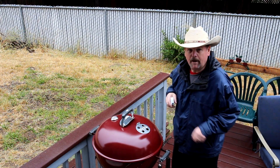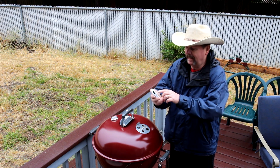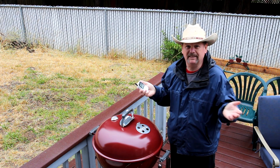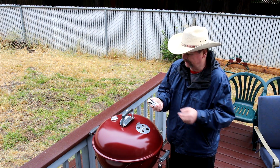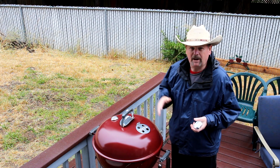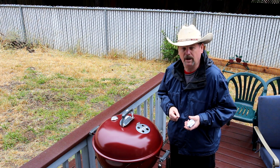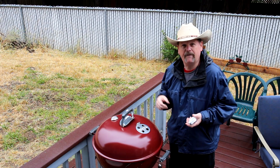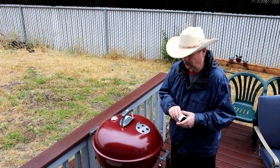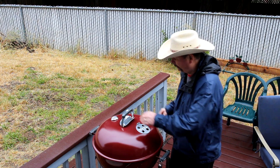Hey guys, it's been about four hours, so I thought I'd come out and check the meat. It's kind of stuck at 158 degrees. The grill has been running at about 230 degrees most of the time — it's at 243 right now. It started dropping off a little and I had to open up the vent a bit more about an hour ago. It's been about four hours and I haven't opened the lid at all. I think I'll just take the lid off and see how everything looks.